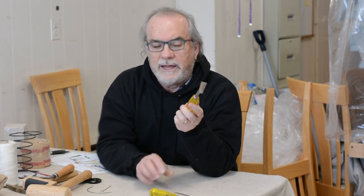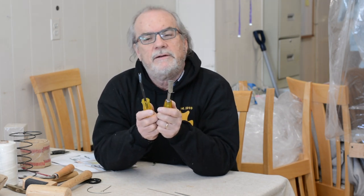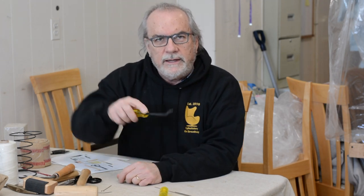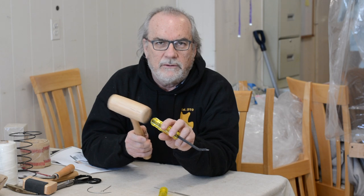Then we have a chisel. Some people prefer a chisel, and some prefer the claw for removing staples and tacks. The claws have two little prongs and the chisel is flat — it depends on what you're stripping, and you may switch between them. Here's an important tip: never use these tools by themselves. Always use them with the mallet, because if you find yourself forcing with any pressure you're going to slip, either damaging the wood on a nice antique or damaging yourself. If you find yourself pushing, bring back the mallet and chisel together.